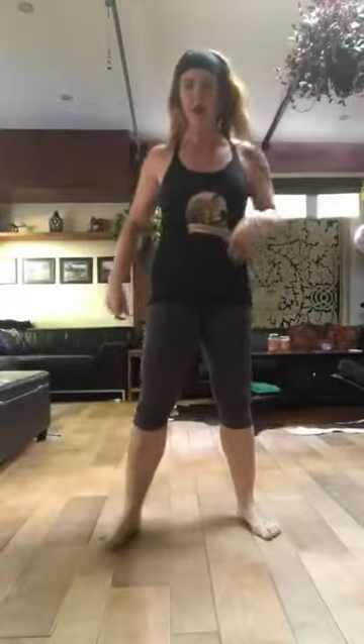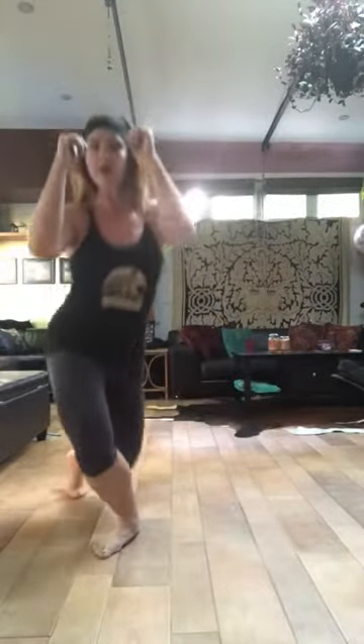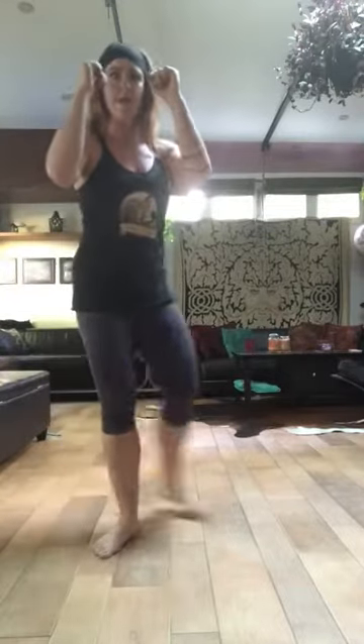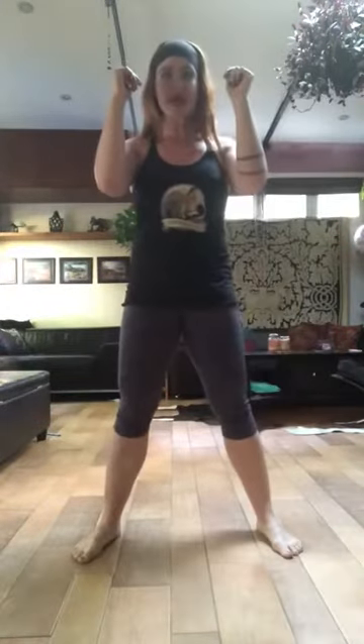First thing we're going to look at is this little sequence that goes like this. We're going to go squat, step back on an angle, cross-line lunge, back to center, squat, step back with the other leg, cross-line lunge, back to center.